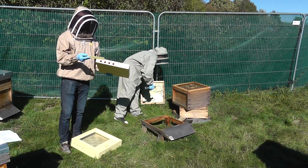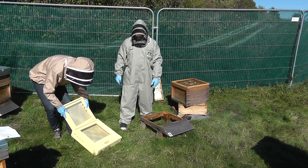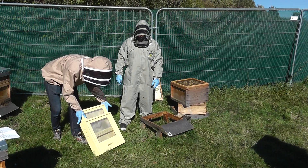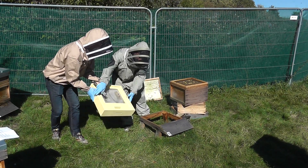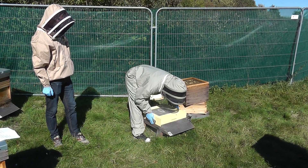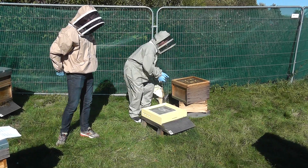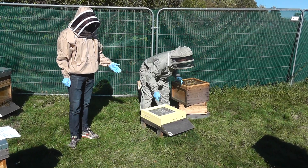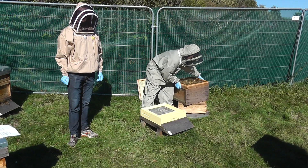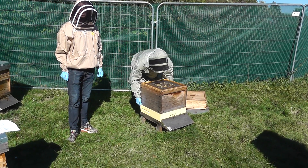While we're installing it, we're going to use these baffles to block up the side entrances. There's no need for any chemicals or bait. Once the Apishield is in place, the sound and smell of the colony will attract predators like wasps and hornets.